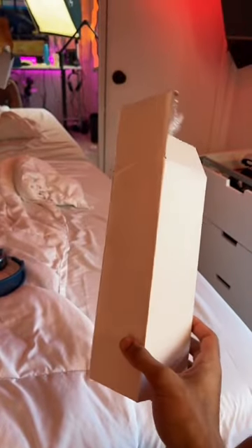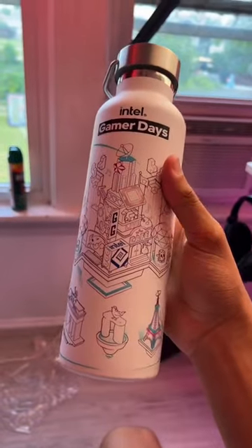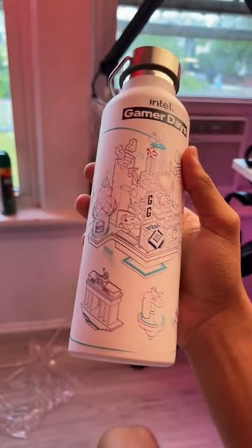I really hope this is a water bottle. Intel makes some really good double insulated water bottles. Oh yeah. I'll be honest, I don't know how any of these things relate to Intel or gaming.